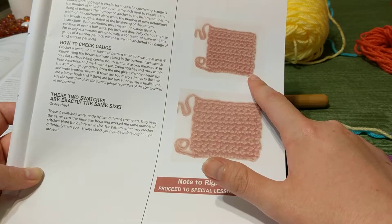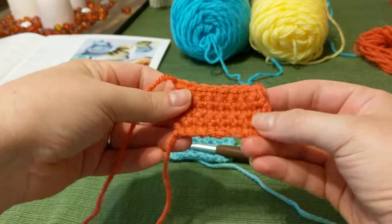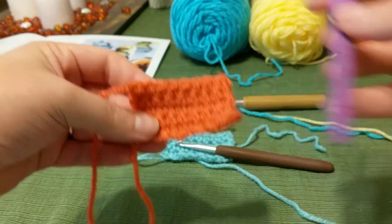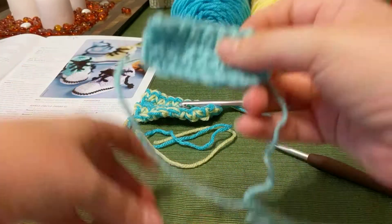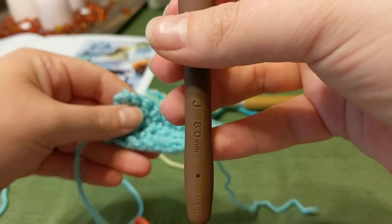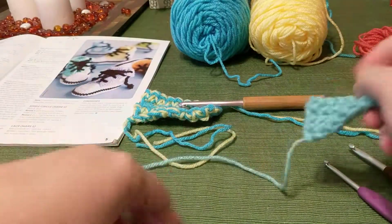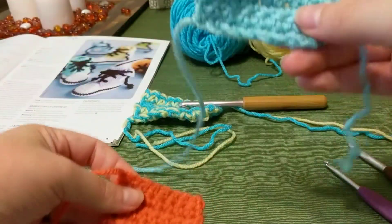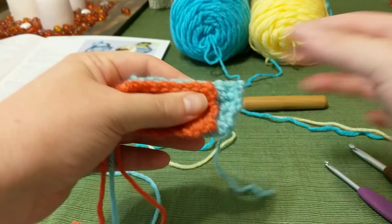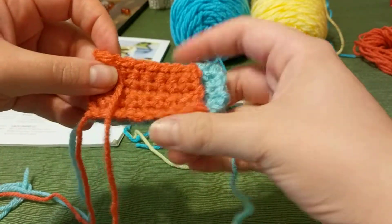Compared to the other swatch where they used a smaller hook. Another example is this little swatch that I crocheted — I made this with a G hook, or 4 millimeter hook. Then I also made another swatch with a J hook, which is a 6 millimeter hook, so it's a much larger hook than the G. This swatch has five rows and this one has four, but I just wanted to show you using different colors how much of a difference it really makes — what size hook you're using for your project.